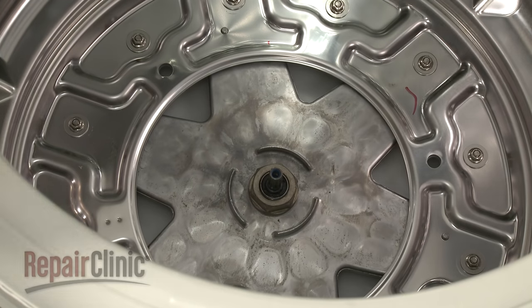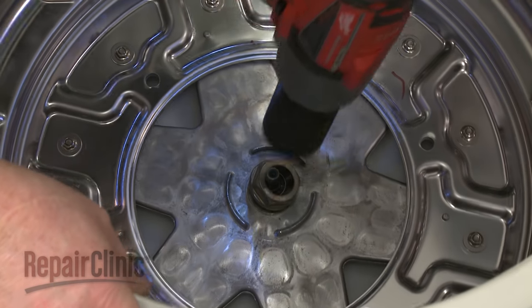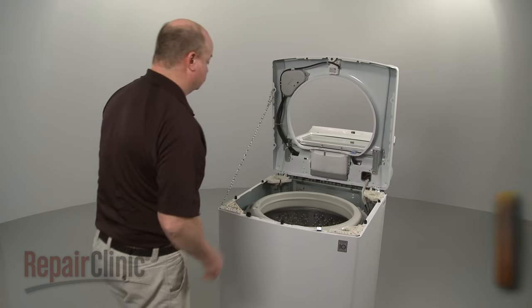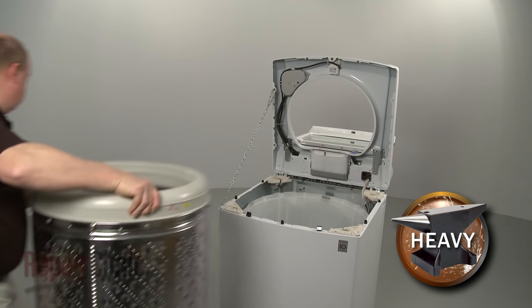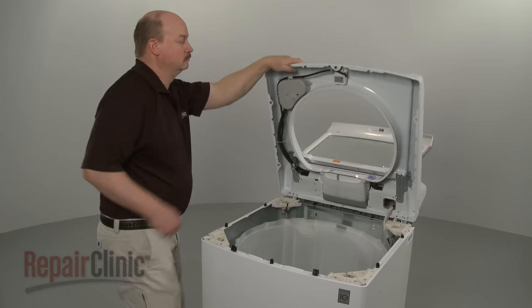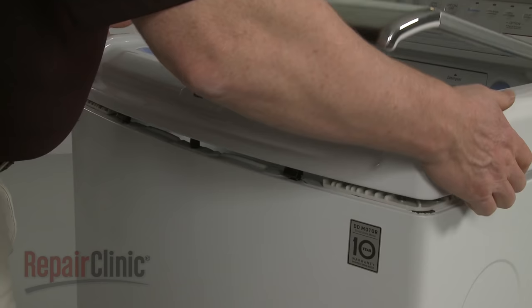Lift off the wash plate and slide off the washer. Use a 38 millimeter socket to loosen and remove the tub nut — we recommend using an impact wrench to do this. With the nut removed, lift out the inner tub. Now remove the support, then lower the main top and snap it into place.